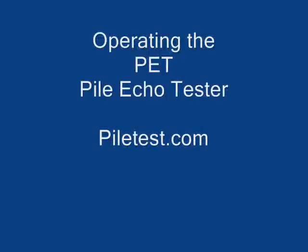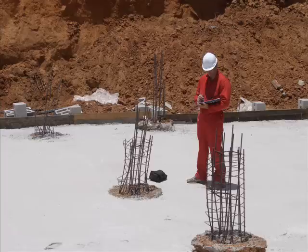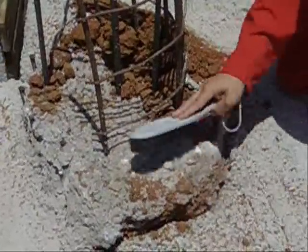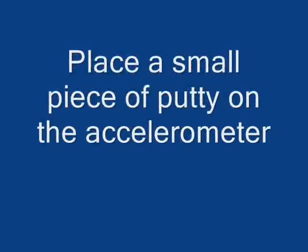Operating the PET Pile Echo Tester. Make sure the pile head is clean from soil and broken or poor concrete. Place a small piece of putty on the accelerometer.